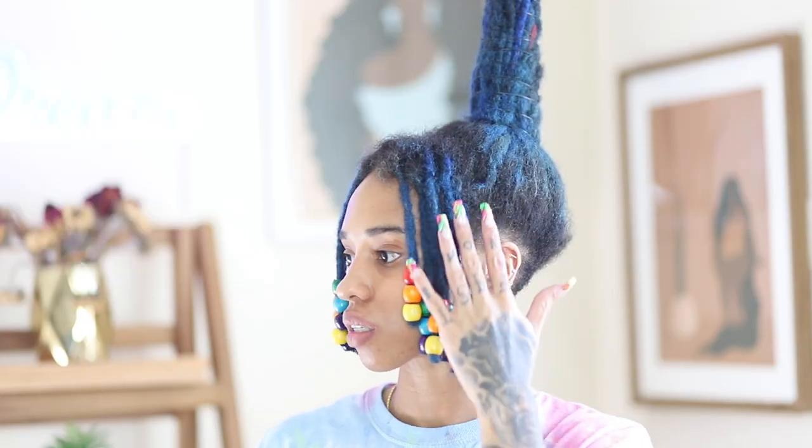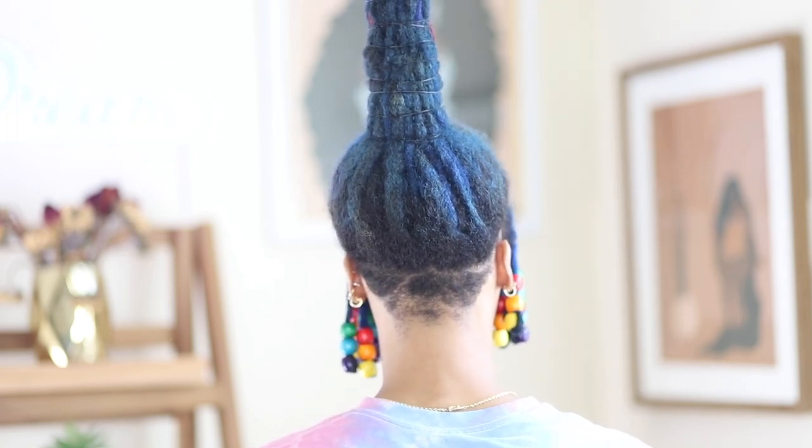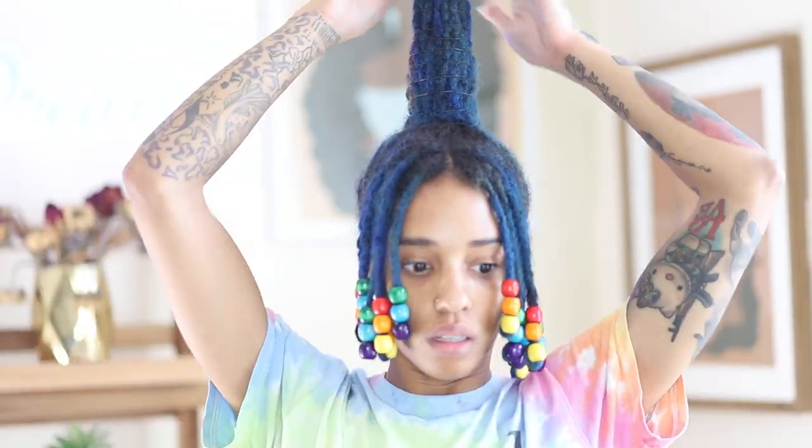Now that my bang gang is done, I am loving the way it turned out. I need to go hit up bae so he can freshen up this undercut because it has grown out — it is time to get that right. So I'm about to go see my bae; he's about to get me together and then I'll be right back with a beat face.